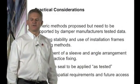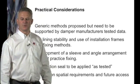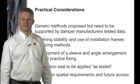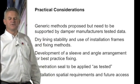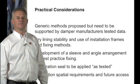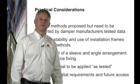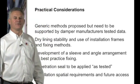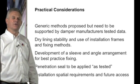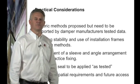Throughout the guide, practical considerations are given to the installation methods. The generic methods proposed are to be supported by the damper's manufacturing data. It also considers the use of dry-line stability and how installation methods can be used for this type of fixing. The ductwork group has a preference for the sleeve and angle arrangement as best practice for fixing within the drywall lining, which can also be used for masonry wall construction.